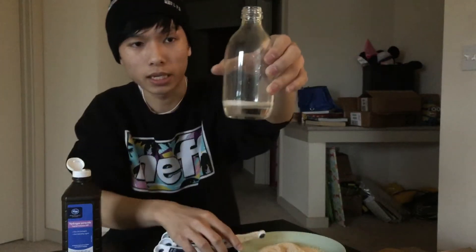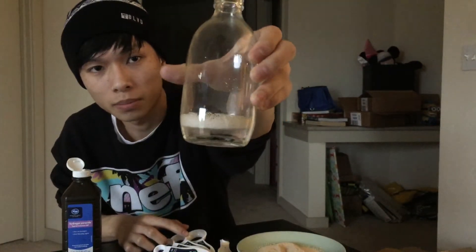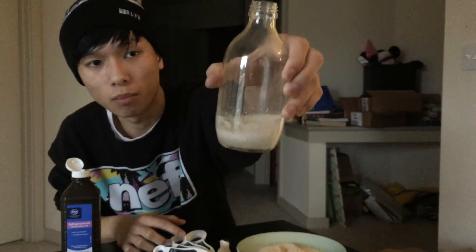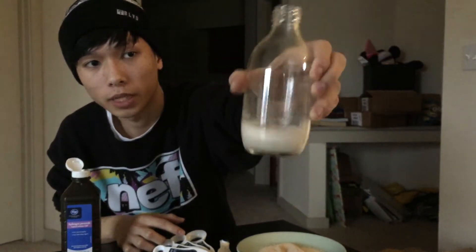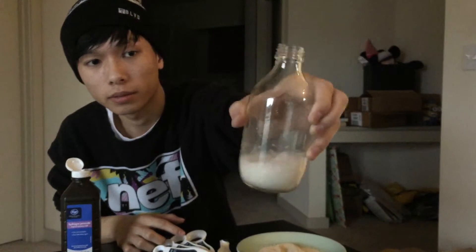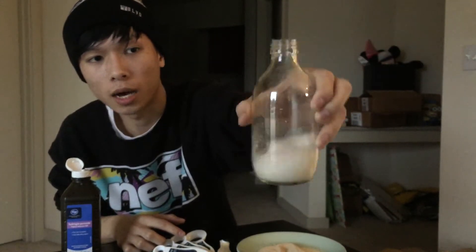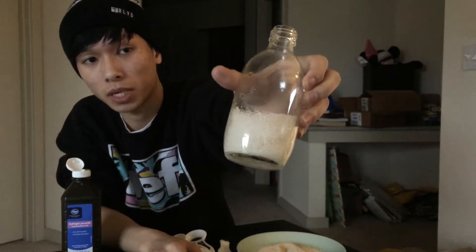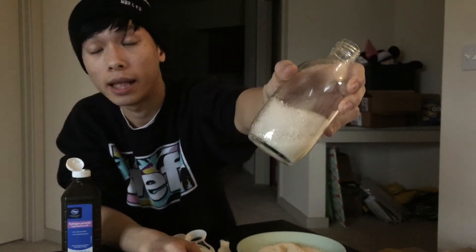You can see bubbles coming out. When you shake it, even more bubbles come out. This is a very dramatic chemical reaction. You can see so many bubbles coming out. Some yeast hasn't reacted yet, so keep shaking it — and you get so many bubbles.